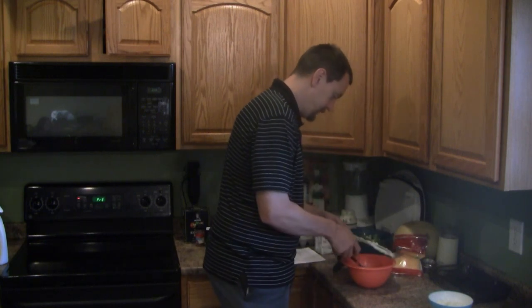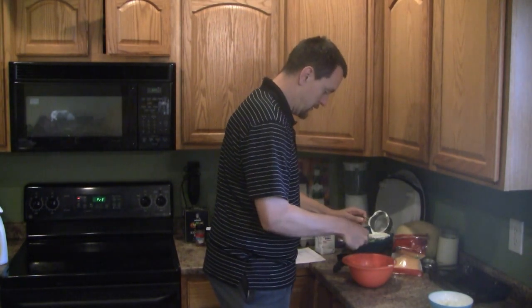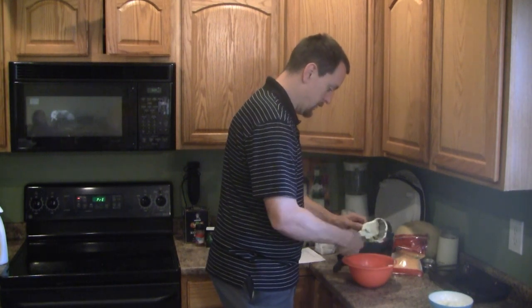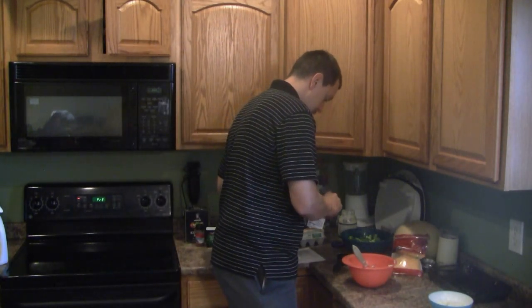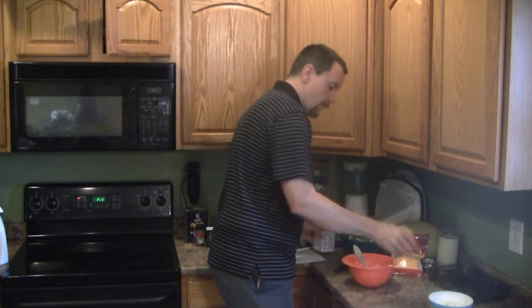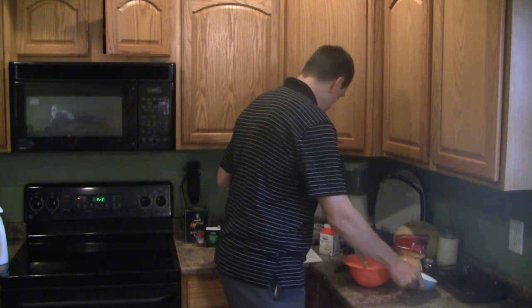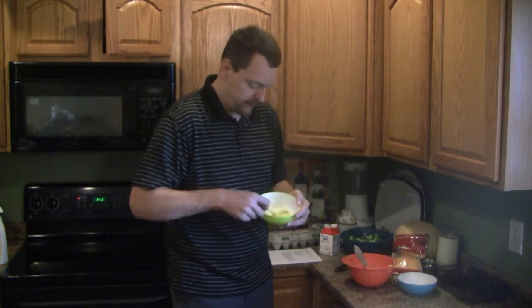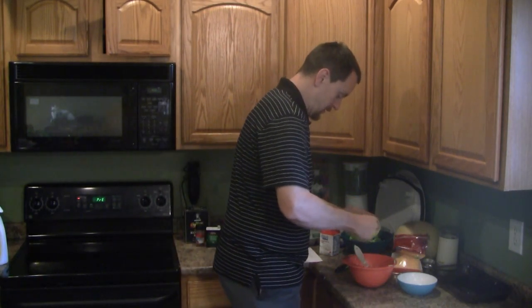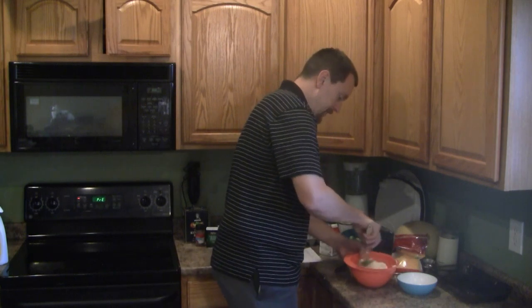So I have one cup of mayonnaise here. To this I'm going to add 1 1/4 cup of heavy cream, half a small onion, and one beaten egg. I'm going to mince these all together.